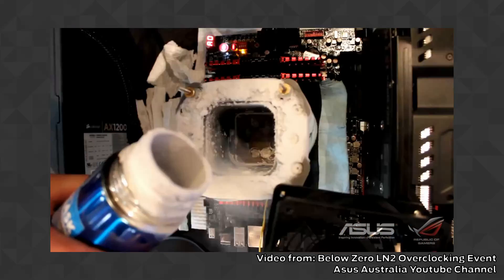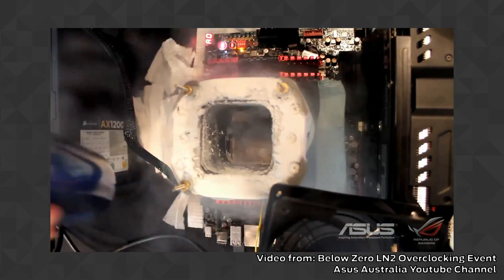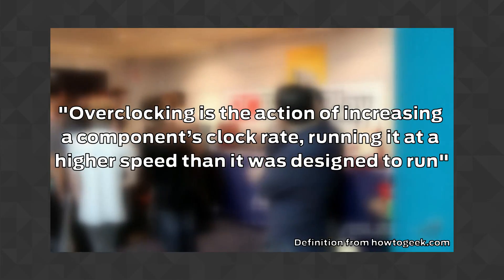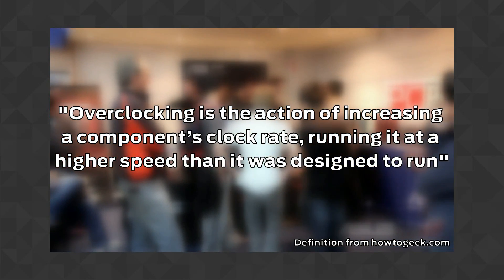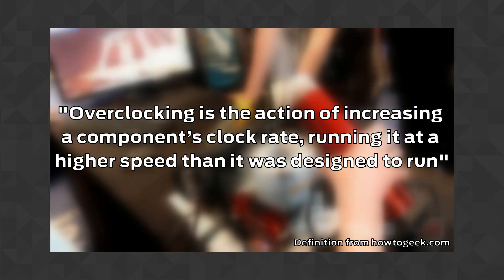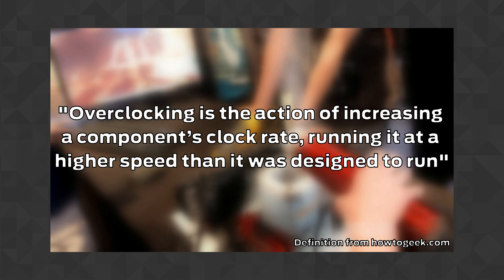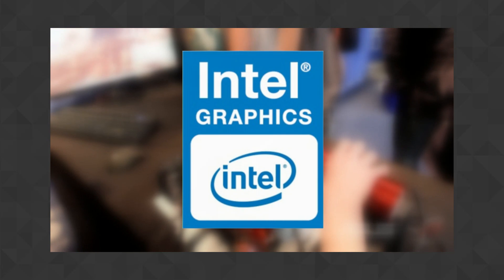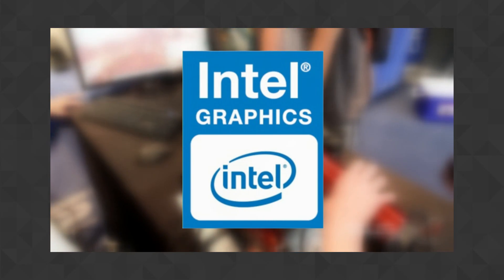One thing gamers usually do when they need some extra power for a game is to overclock their graphic cards. Overclocking is the action of increasing a component's clock rate, running it at a higher speed than it was designed to run. Now you probably knew this — this is common practice on dedicated GPUs, but that is not what we will be using today. Intel HD: the integrated GPU packed inside a modern Intel CPU.